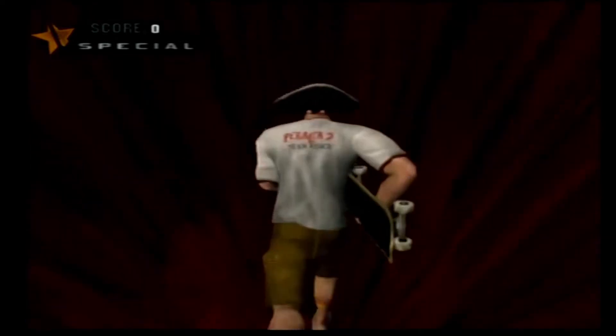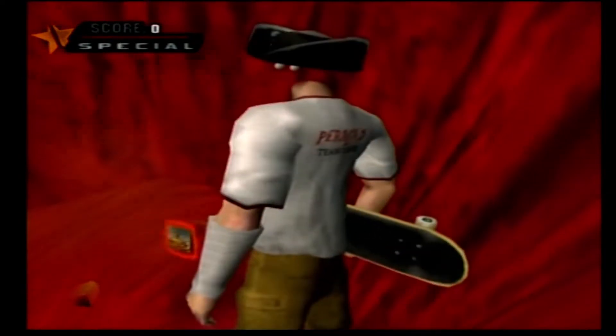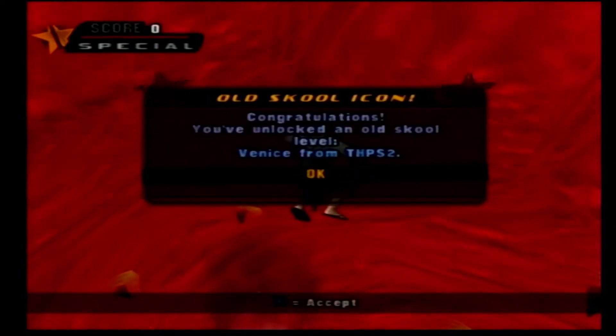Now you run down to the end of here and you'll see a little hanging icon that's the Tony Hawk 2 cover art. It's a little tricky at first, but you jump through and you'll see you unlocked a level — Venice from Tony Hawk Pro Skater 2.